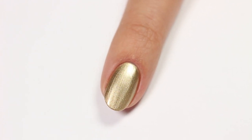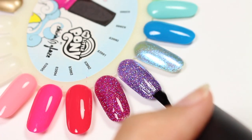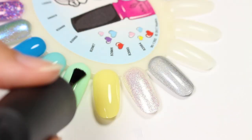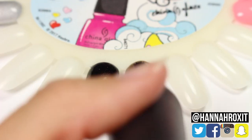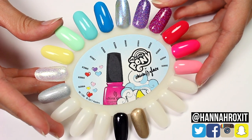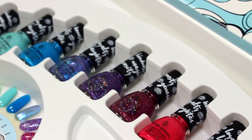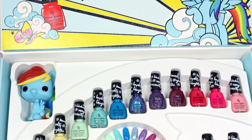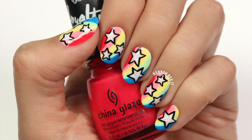Now let me show you these swatches with some top coat. She's a Maniac, which is the hot pink, has a satin matte finish but it also looks good glossy. That does it for this video. I really hope you enjoyed the tutorial and all the swatches. Be sure to find me on social so you can tag me in all your nail art pictures — I'd love to see them. Thanks so much for watching and a big thank you to China Glaze for sponsoring this video. I'll see you later. Bye!